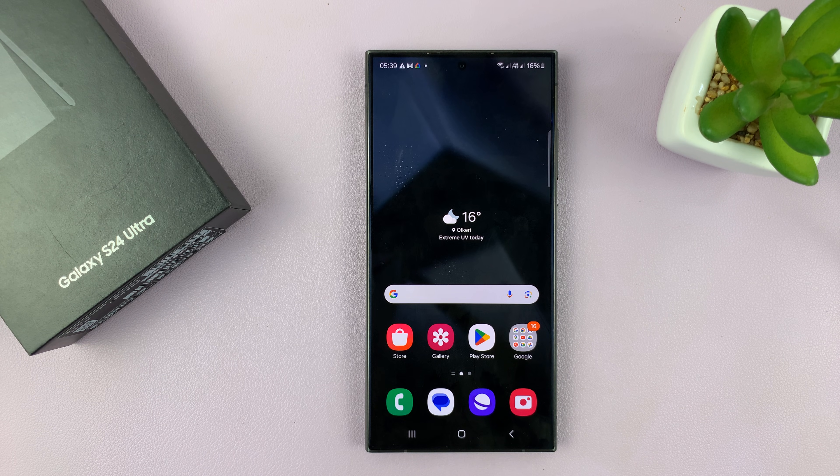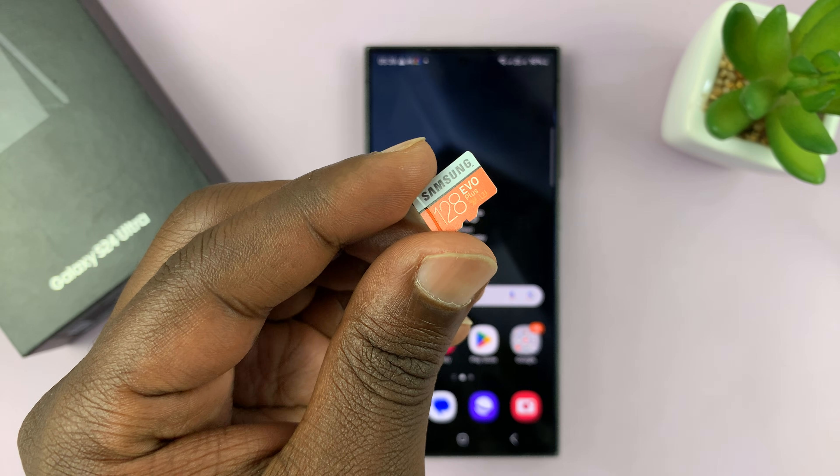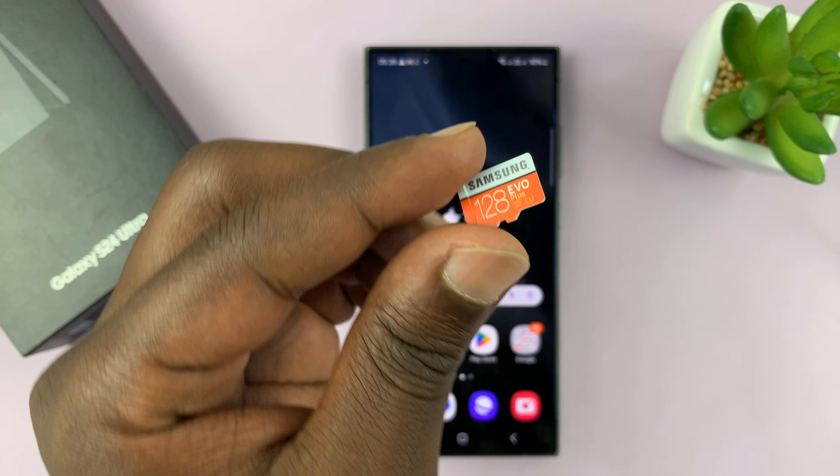I have the Samsung Galaxy S24 and in today's tech tip I'll be showing you how to connect an SD card to your Samsung Galaxy S24.